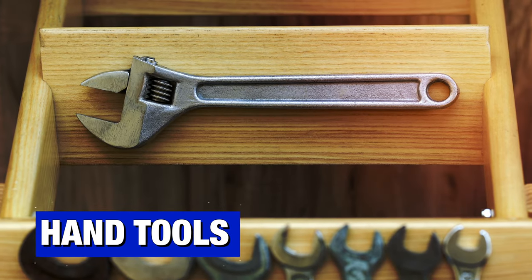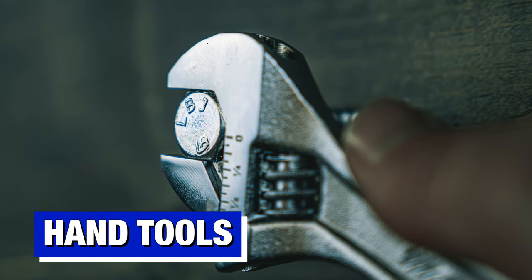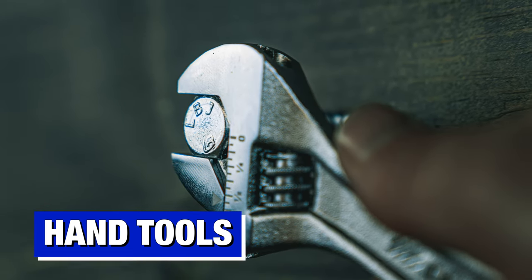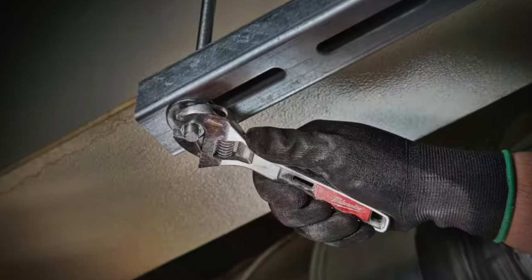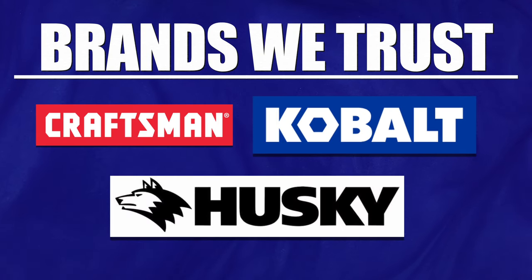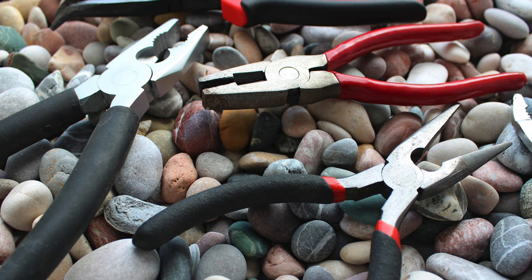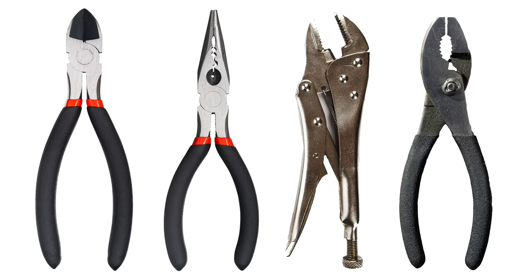An adjustable wrench definitely qualifies as one of those handy tools you need in any basic tool set. It lets you grab onto various sizes of bolts and nuts. If you're going to buy one, look for a medium-sized model. We particularly like Milwaukee's adjustable wrenches, but you can find cheaper tools from Craftsman, Cobalt, and some house brands like Husky. When it comes to pliers, there are three different types we'd suggest having handy: wire or side-cutting pliers, needle-nose pliers, and locking jaw pliers — okay, four, because you also have to have a decent set of slip joints. When you need this tool, nothing else works as a substitute.